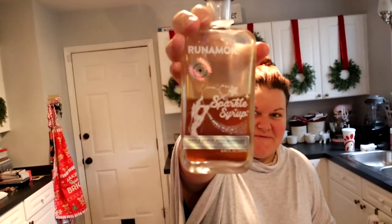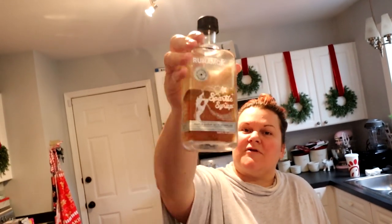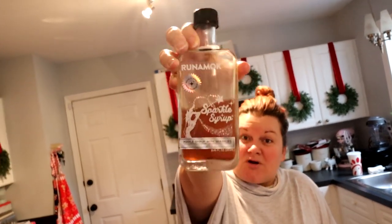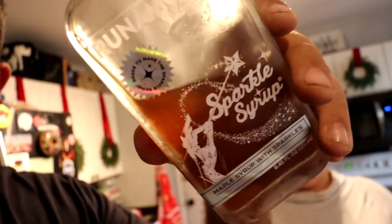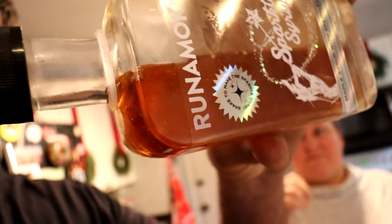Shout out to my BFF for sending this to us. If you've never heard of it before — like me — it's a company called Runamuck. And it's sparkly maple syrup. See the sparkles? This actually has two ingredients: maple syrup and mica-based pearlescent pigment.